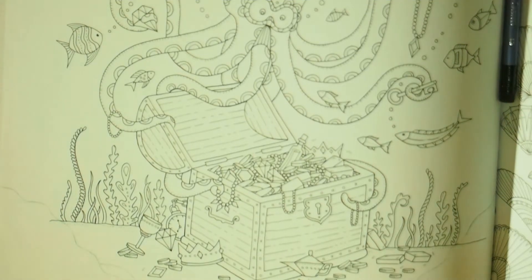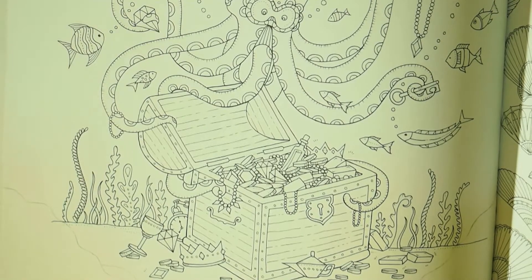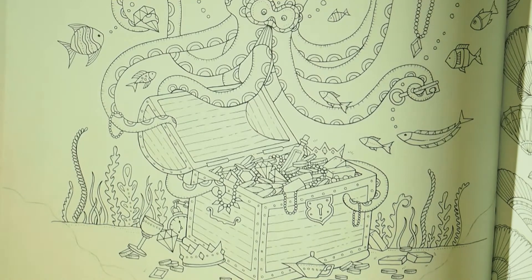Hey everyone, welcome back to Rebecca's Colouring Arts and Crafts. I'm just going to check that's focused — now it's definitely focused. It seemed like it was out of focus again.